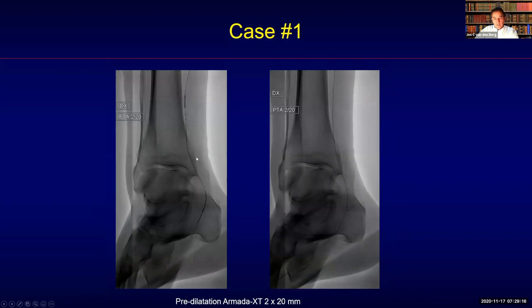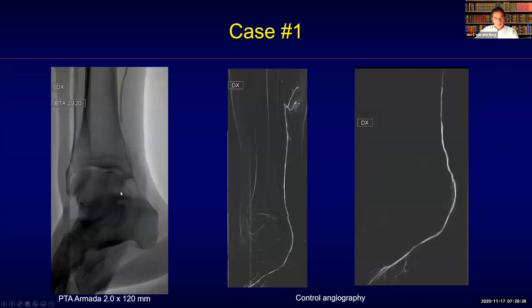Then a second pre-dilatation was performed with a 2x20 because the larger balloon still did not follow. Here you can see the XT 2x20 now positioned very distally, and then we could finally deliver the therapy over the entire segment.